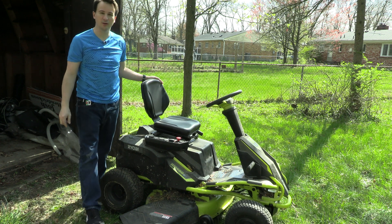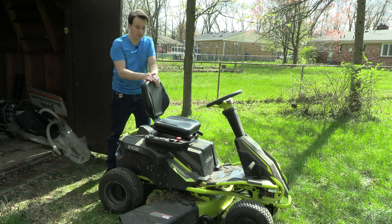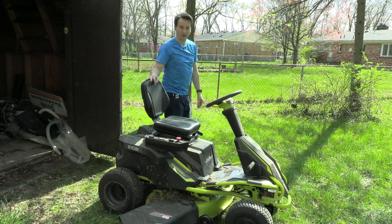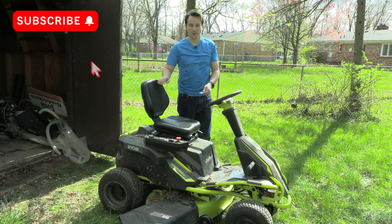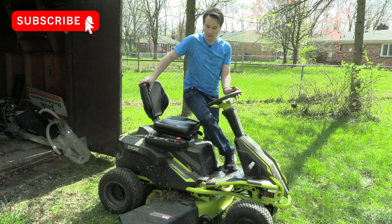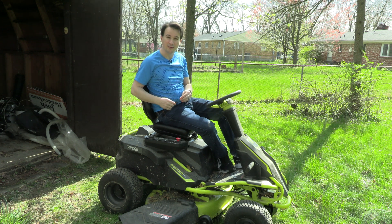This is my Ryobi riding lawnmower. Last summer I converted it from lead acid to lithium ion — check out that video to see how. A lot of viewers have asked me: did it last the season? Well, it lasted till the end of that season. Let's find out right now if it still has a charge and if it still works.